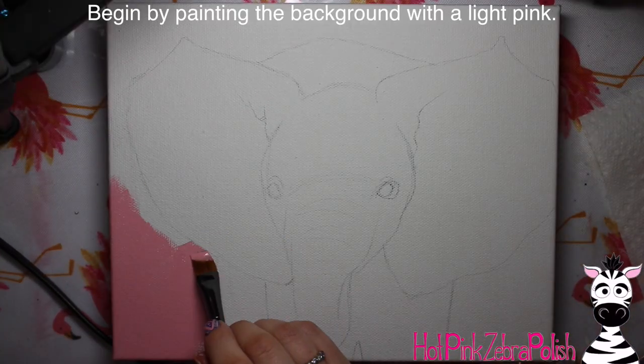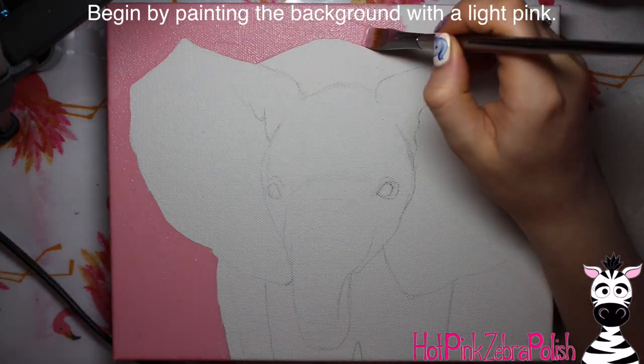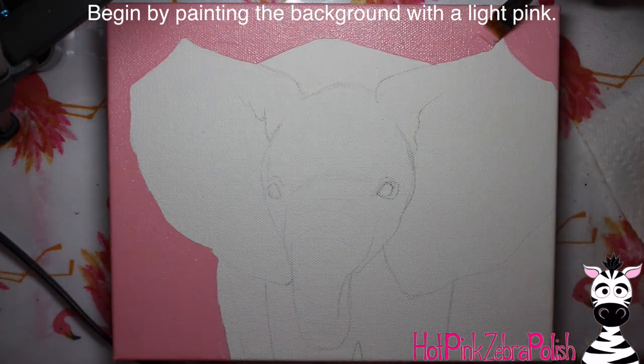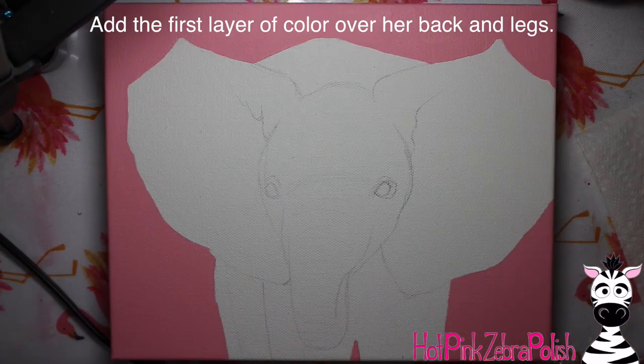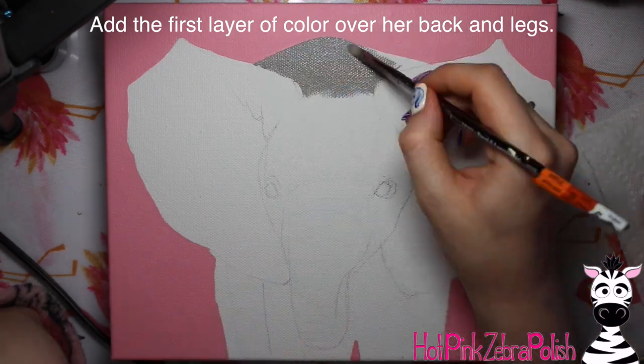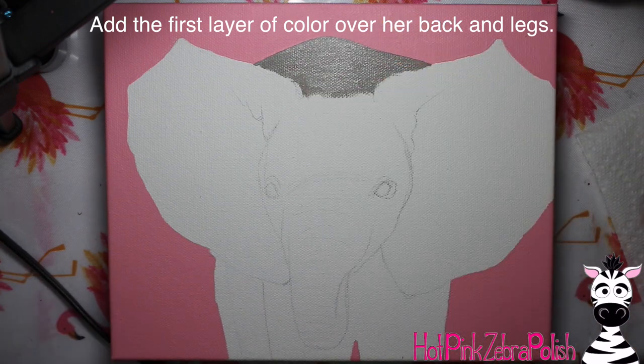To begin with, I already have my painting sketched out on my canvas and I'm just going to start by painting the background light pink. Like I've mentioned in the other videos in this series, the light pink is because it's going in a little girl's room. However, the elephant can be placed on any kind of background, so you can definitely switch that up if light pink isn't appropriate for you.